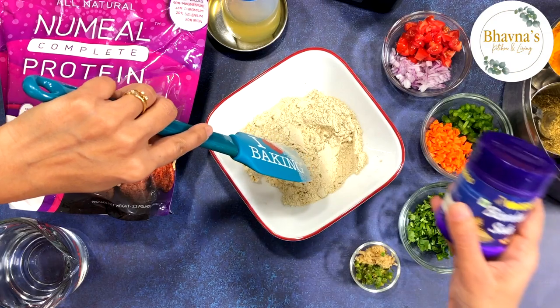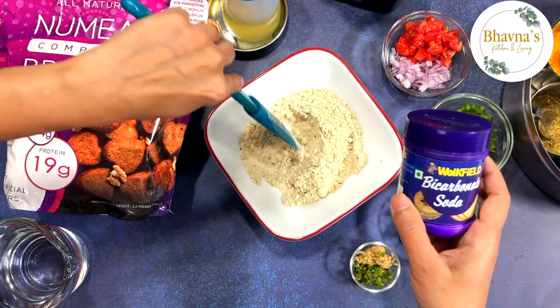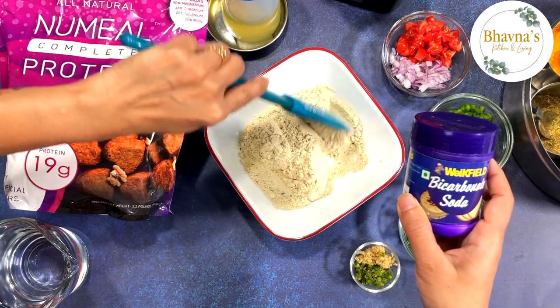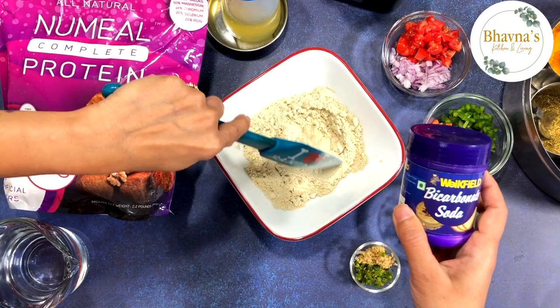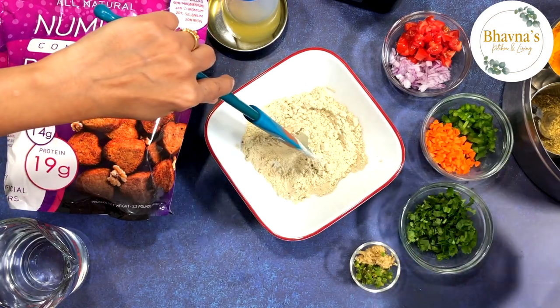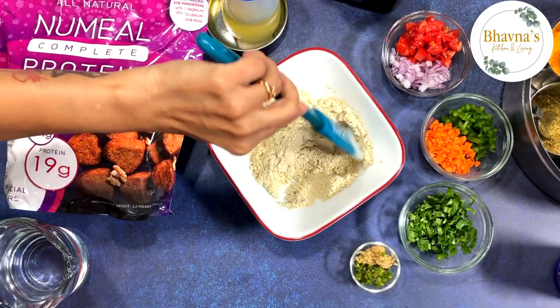I have one more dry ingredient — baking soda — which is optional, but I kind of like to add it to make these vegetable cakes a little fluffier. I'm going to add that last before I start making the cakes.